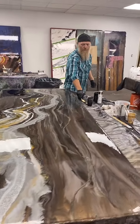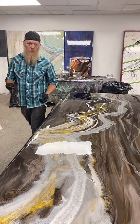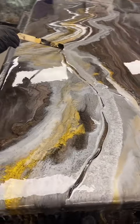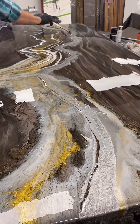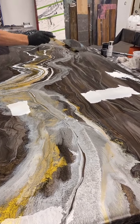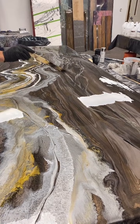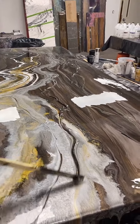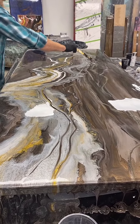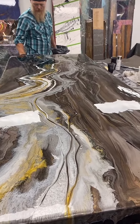How tough is epoxy against knives — can you cut on it? You could cut on it if you wanted to. At least it wouldn't damage your knife like granite would. But unlike granite, it does still scratch, and it's hard to polish. If you did damage it, you could polish it out — I used to own a granite countertop shop before I ever did this, and I always told customers don't cut on your countertops. If you do get damage in this, it definitely is better because you can actually polish it out just like a clear coat on a car.